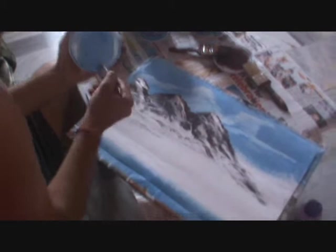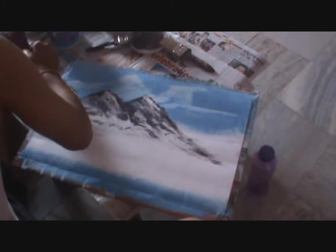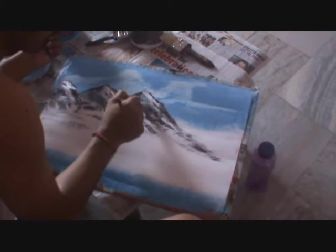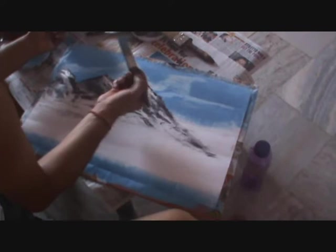Nice touch here. This portion will be total snow and this portion we can use more brown color to make it darker. We can mix with red color instead. Hold your brush just like a pen.